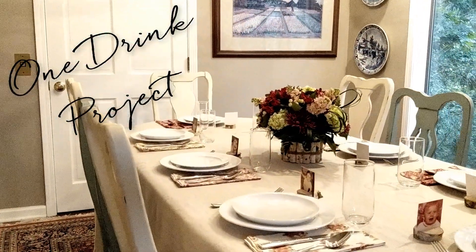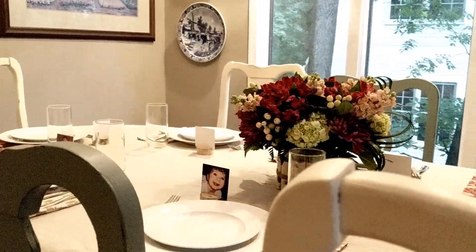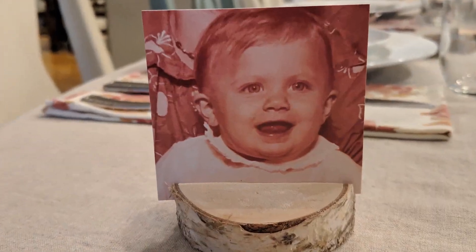Hey everyone, it's Andrea and I'm here today with November's One Drink Project. Thanksgiving is always a time for friends and family and I host it every year. So this year I'm making cute little baby place cards. Let me tell you how I did it.